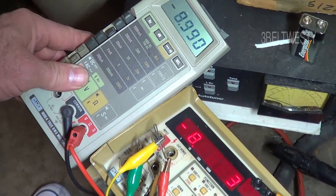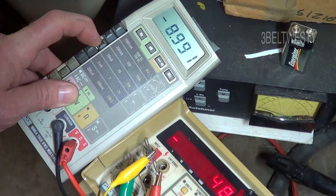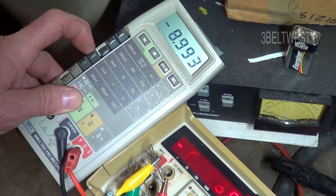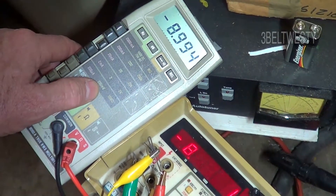Here's an 8060A that reads high on the 20, 200, and 1000 volt scales, but it reads okay on the 2 volts and the 200 millivolts.